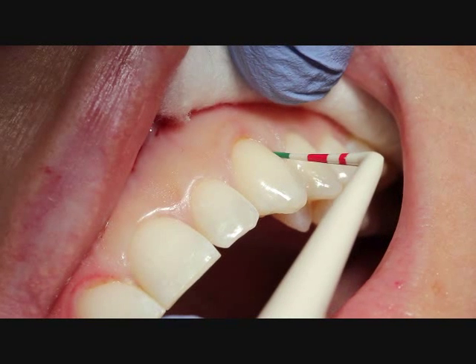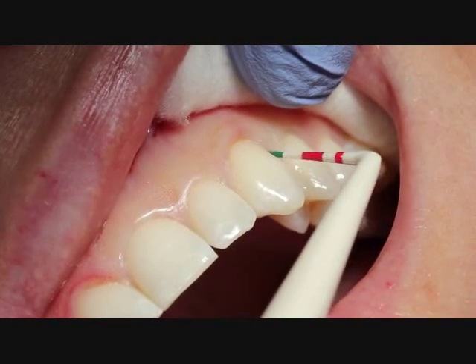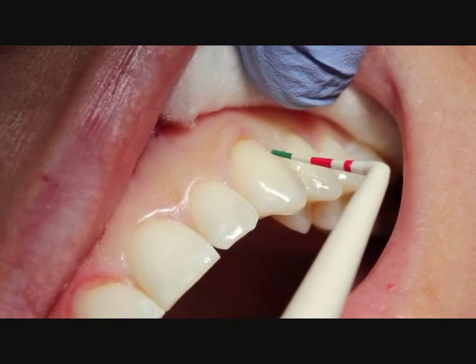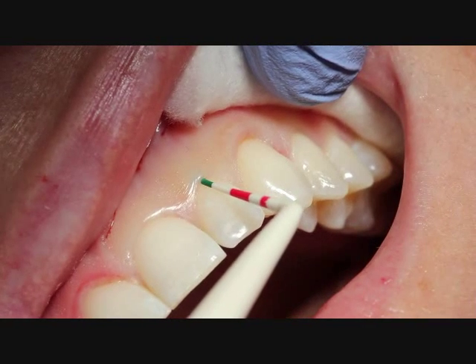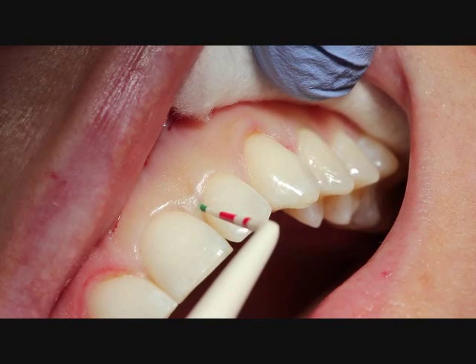In this clinical video, we're going to be using the LTM Precise Laser to do a little gingivectomy procedure. The patient is not happy with the length of her teeth, so we're going to go around and probe. Her gum tissue is very healthy. There's plenty of attached gingival tissue, and as we probe, we just have 2 to 3 millimeters.